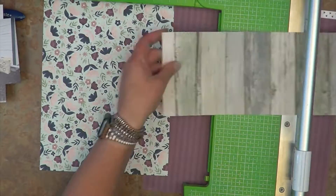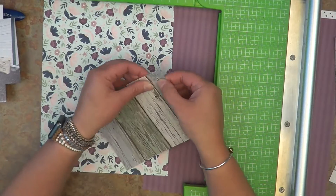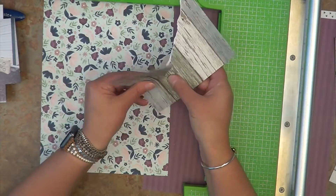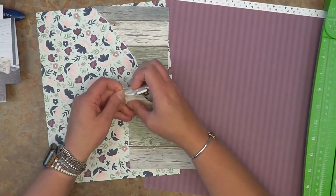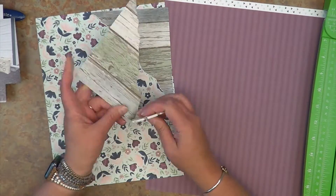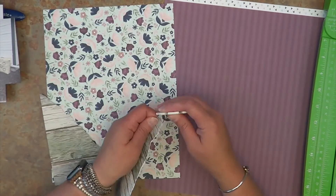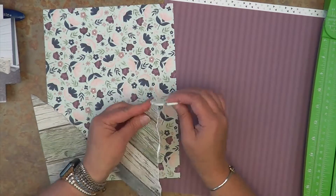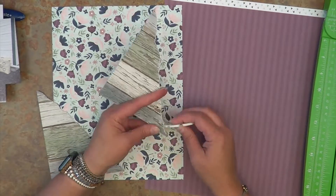I usually do smaller layouts off camera because they are just so simple and quick and easy, but this cut file actually went really well with these photos. I really wanted to show you guys that you don't have to use a cut file in its entirety. For our mixed media recipe today: multicolor pattern paper, background, and ink.